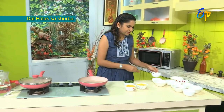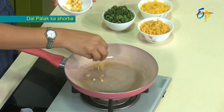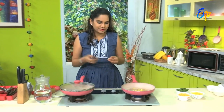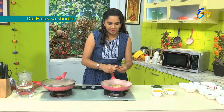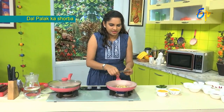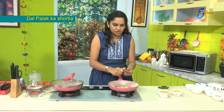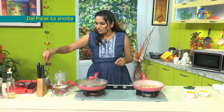We want to make the soup consistency. Now let's put the ingredients in and cook them. Let's cook the vegetables.